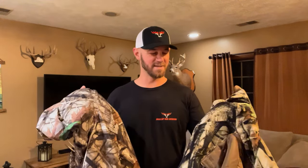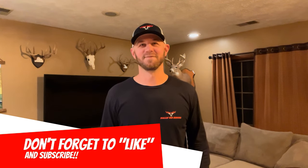Thank you Tidewee for sending me these — they've been great for me this fall and I think they will be great for you guys too. Thank you for tuning in. Hope you guys enjoyed that video. If you did, please hit the like button down below. Don't forget to subscribe. We'll see you guys soon on the next video. Take care, God bless, and remember — be a sportsman, make a sportsman.